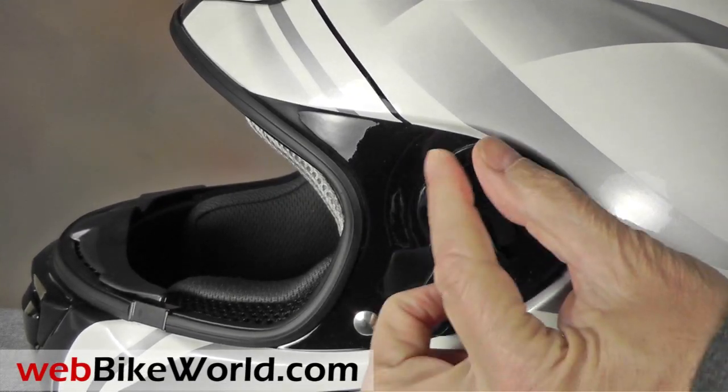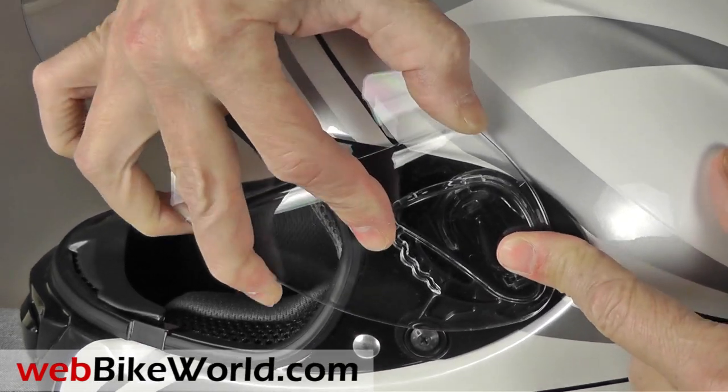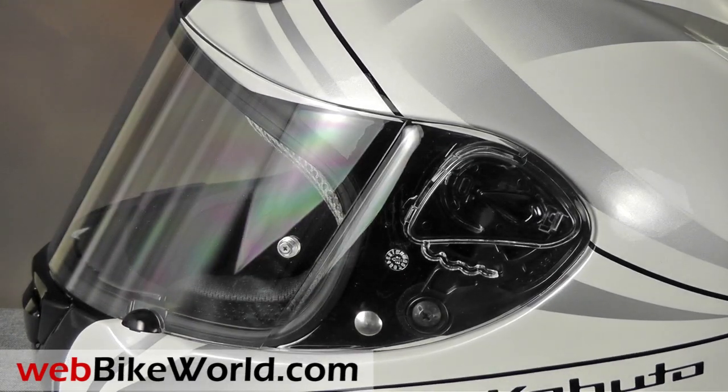The removal mechanism is easy to use. Lift the shield, press the button, and slide it out. There's a U-shaped channel that holds the tabs on the face shield. Slide it back in to reinstall it.